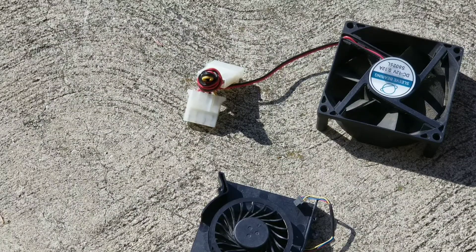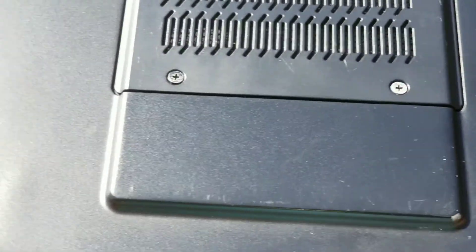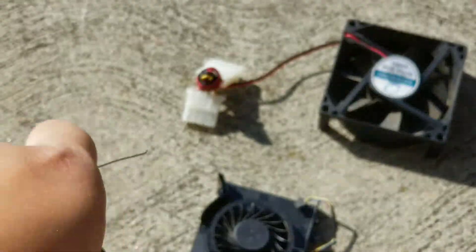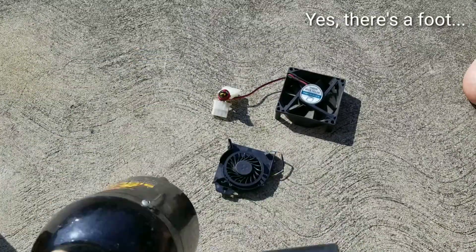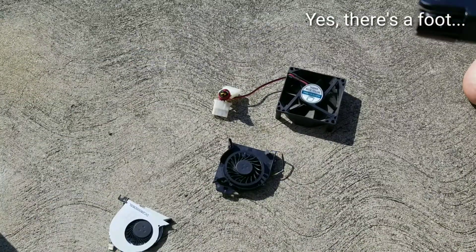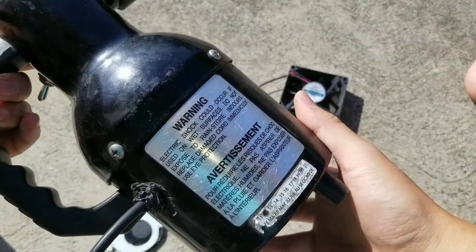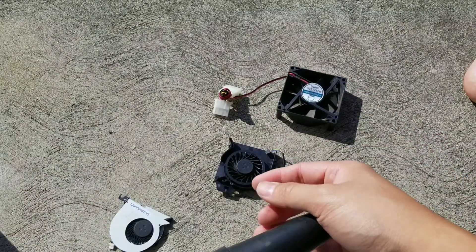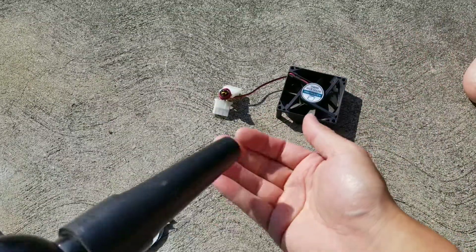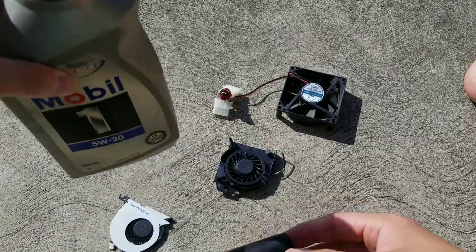I don't really like the air cans — they're not very powerful. What I use is this electric air blower, called the Sidekick Blaster. You can also use an air compressor. The air cans aren't powerful enough if the dust has really built up, though if you clean often enough they're okay. This blower is very strong.